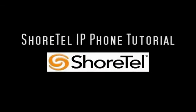Welcome to the ShoreTel phone training video tutorial. My name is Chris and I am an instructor at ShoreTel.